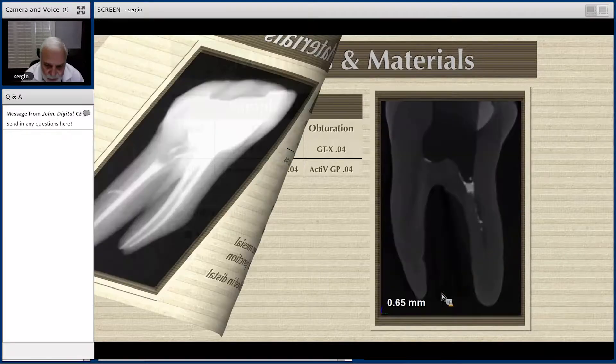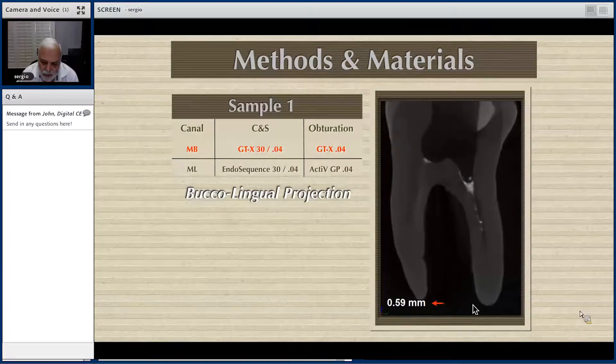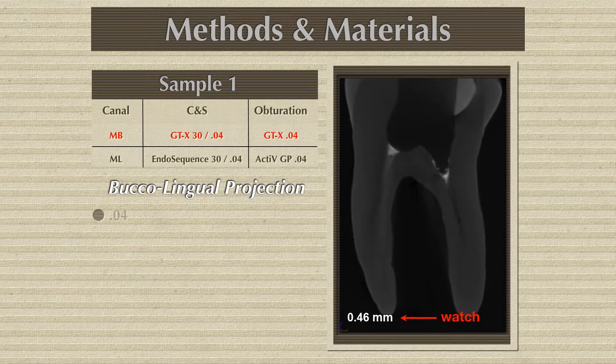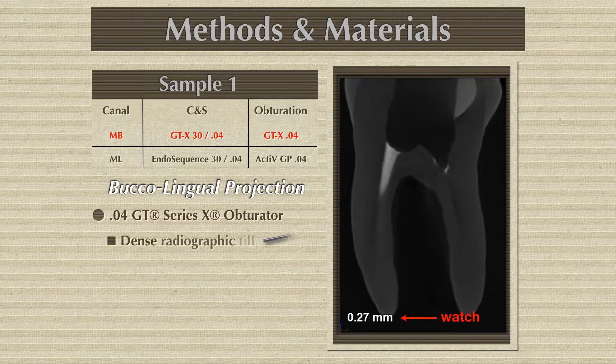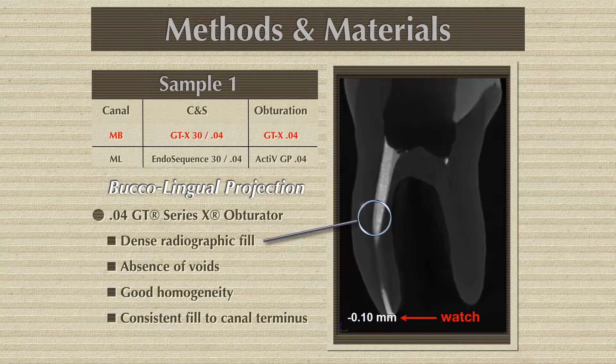Let me show you now this with a micro CT, and we are going from buccal to lingual — these are the sections. This is the GTX and look at the adaptation of the gutta-percha aperture point: zero voids. There are no voids whatsoever. Very good homogeneity. It's a constant fill all the way to the terminus.